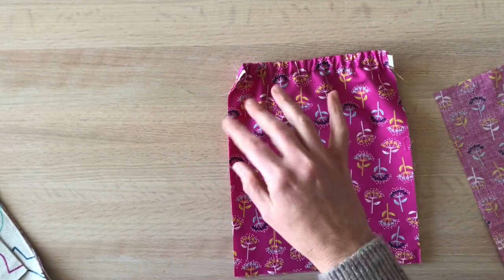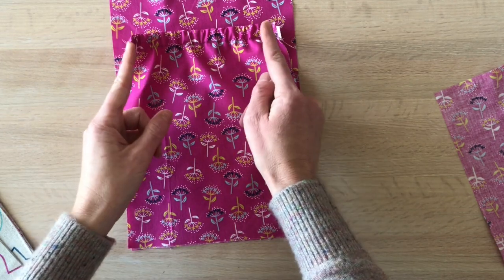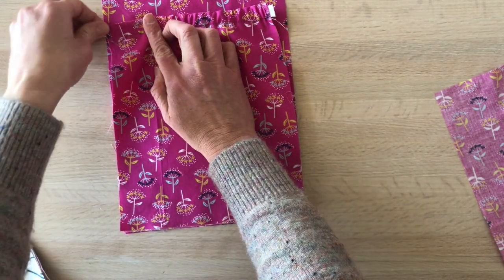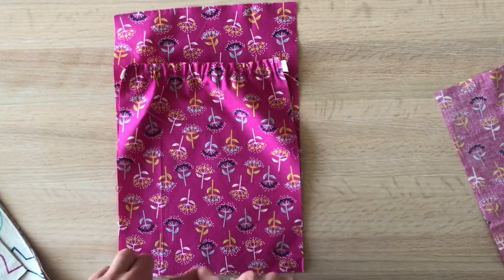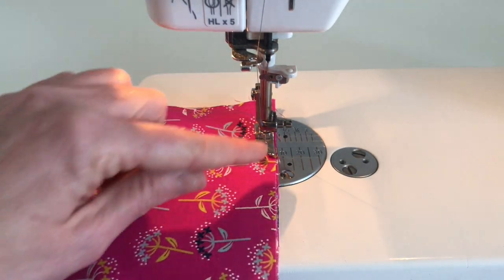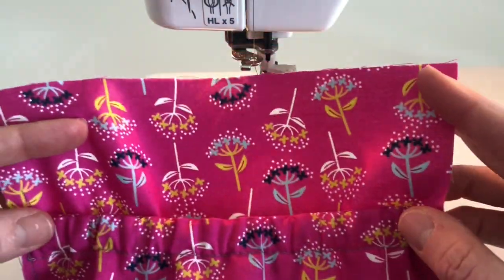Attach the interior pocket to one of the main panel lining pieces, aligned to the bottom edge. It'll pull in a little because of the elastic — that's totally fine. Baste it along the edge, along the bottom, up the other side, stretching to meet that other edge. I do a slight preemptive curve at the corners since we'll be rounding them in the next step. As you come up the side where the pocket is pulling due to elastic, just keep raw edges aligned together.